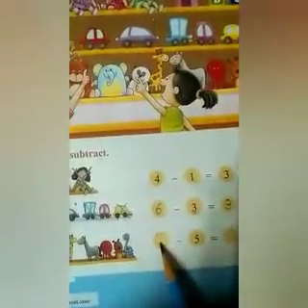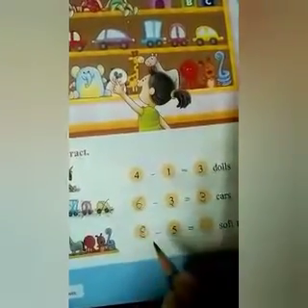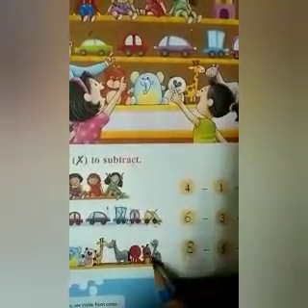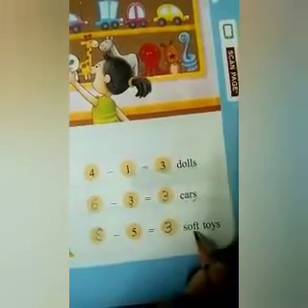Next, number 3. You can see pictures of some soft toys are given here. How many are there? We count and write in the first circle: 1, 2, 3, 4, 5, 6, 7, and 8. So first we write 8. Then, how much do we subtract from 8? 5. So we put cross marks: 1, 2, 3, 4, and 5. How many are left? 1, 2, and 3. So 8 minus 5 is equal to 3 soft toys. Hope you all have understood.